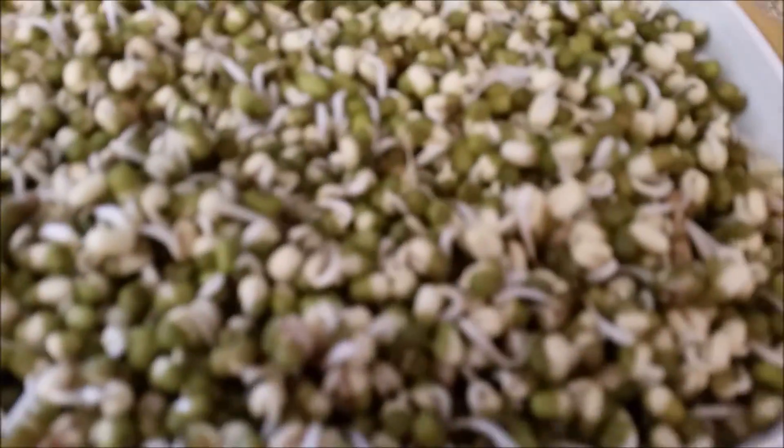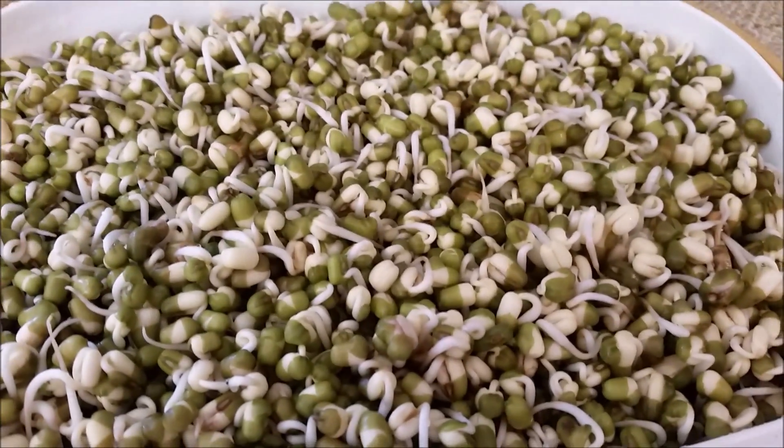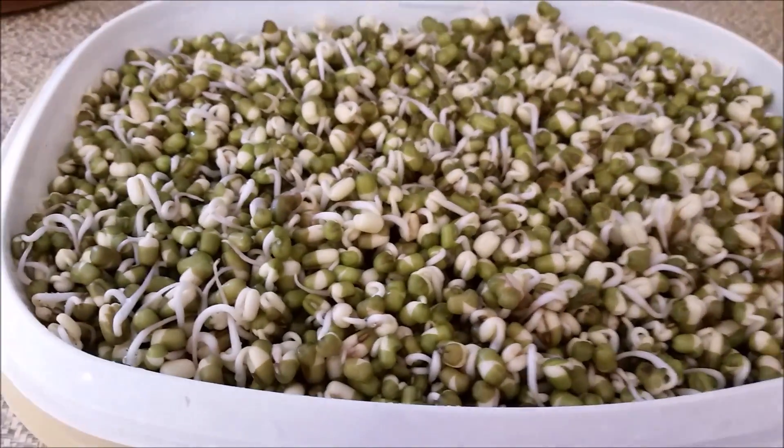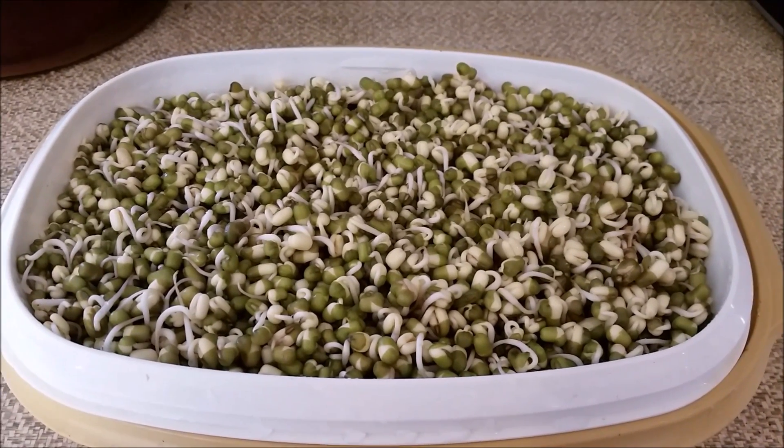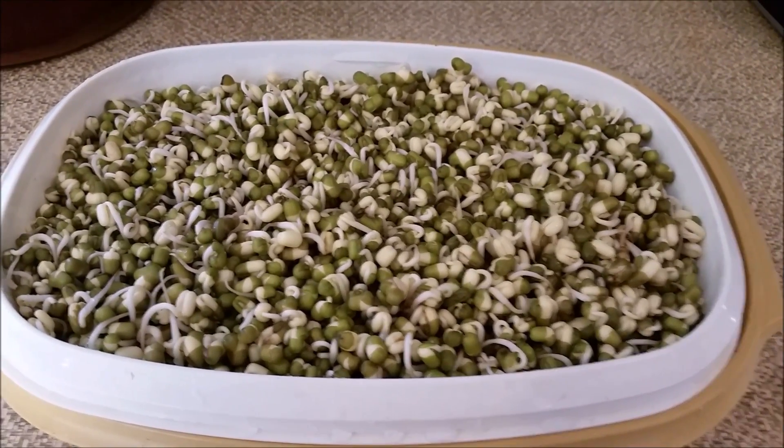Look at those — they're just growing so well. This is day three for these guys. So I'll be harvesting them probably middle of next week. They go seven to ten days.